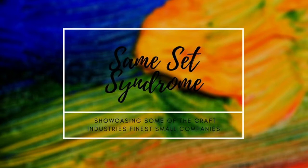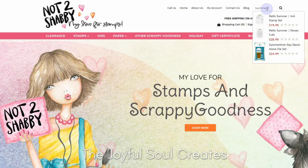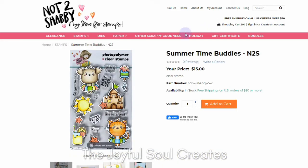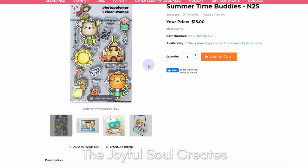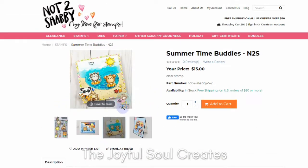Hello and welcome back to Joyful Soul Creates. Charlotte here with the second of our monthly Same Set Syndrome collaborations, and this month we are being sponsored by Not Too Shabby. Here you can see the stamp set I'm going to be using, which is the Summertime Buddies stamp set, and there are some great examples of how to use this on the shop page.